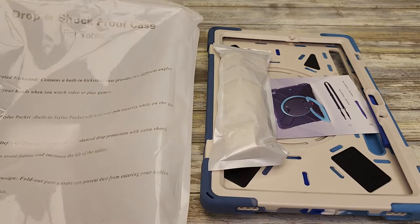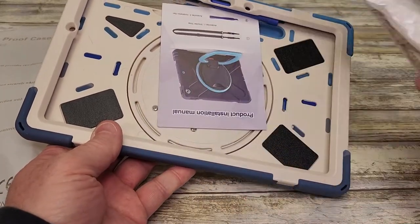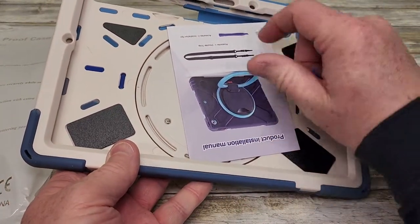Hello everyone, I'm going to do a review on this drop and shockproof case for tablets. This is for an 11 inch Samsung Tab S7 and Tab S8.